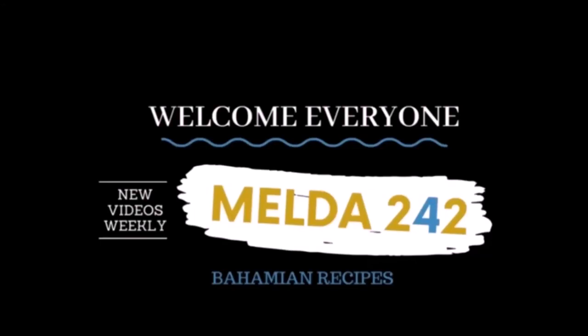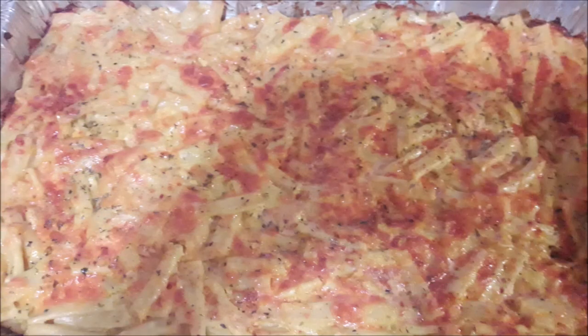Hello my YouTube family. Welcome back to Melda242. I am Romelda and today I am preparing my family baked macaroni and cheese. Let's do it.